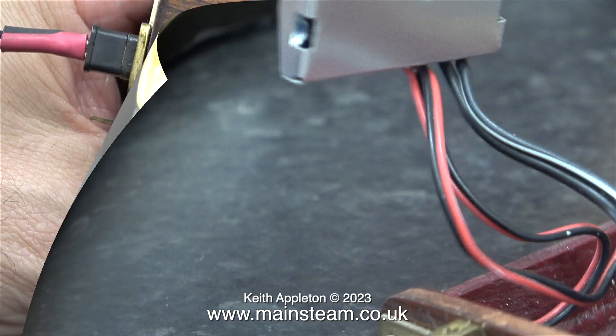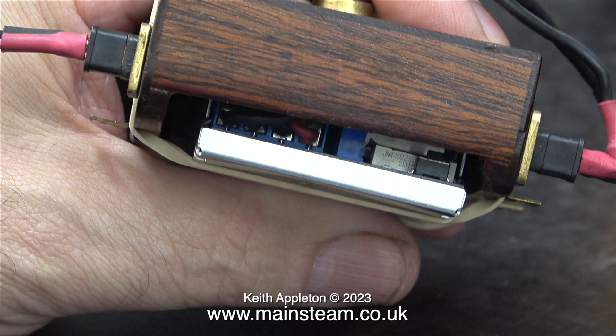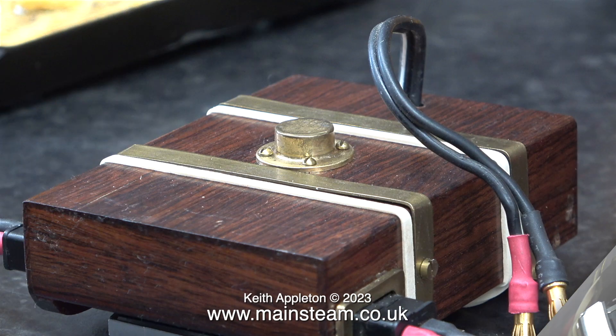Here I'm doing a test fit of the regulator to the inside of the mahogany box, and it fits perfectly. With the help of the brass straps, this mahogany box screws down onto two rails that are soldered to the inside of the canopy. The mounting rails lift the mahogany box away from the canopy, and this allows for sufficient ventilation to take place around the regulator.